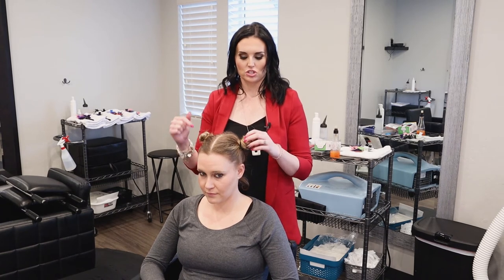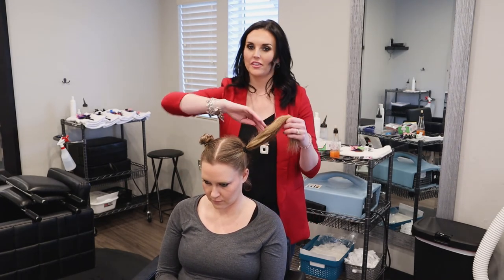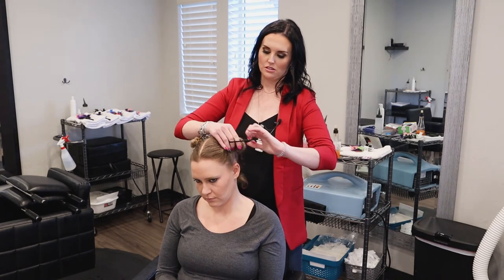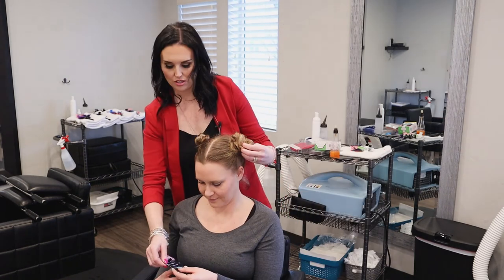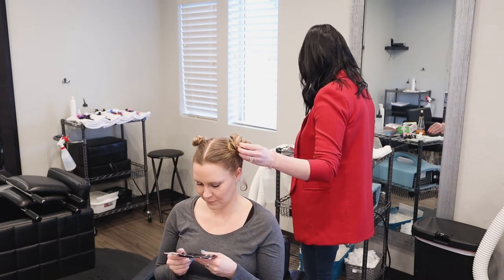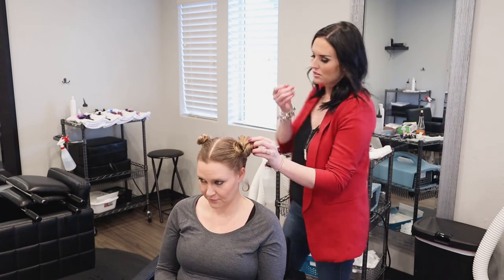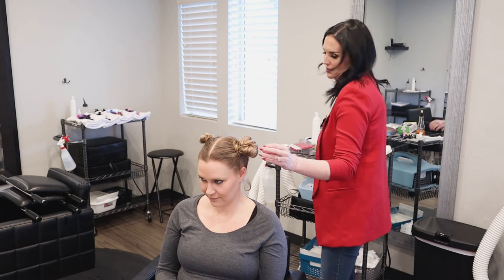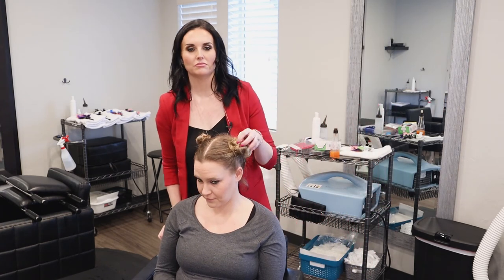Here's another spin-off of this hairstyle using just one side. So you have the space bun, and then you can have the fun bun. Just take something super messy like this, twisting it kind of wherever it goes, and then bobby-pin a couple of things in place. And you get more of a messy fun bun on your head.